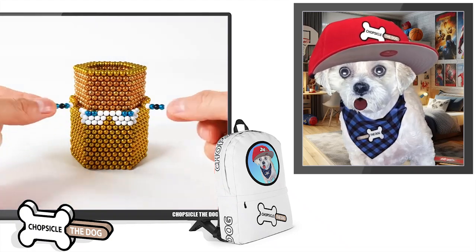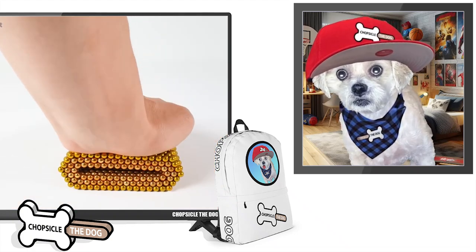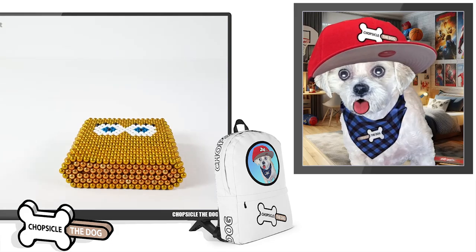Hey guys, we've got Spongebob versus a monster magnet in this stop motion magnetic ball animation. Let's go!